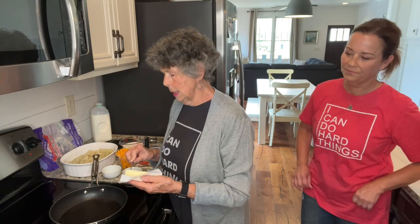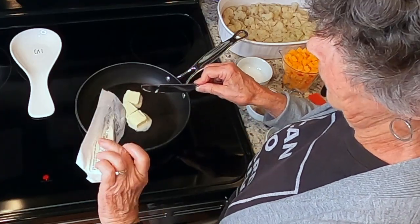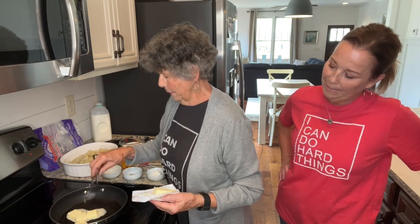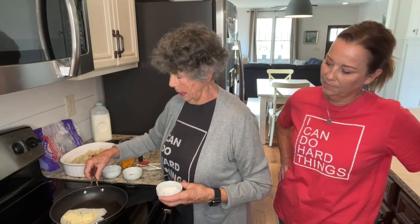Now we're going to take three tablespoons of butter to melt, to make the sauce. I've pre-heated the stove and it's melting. I'm going to wait until it's all melted before I add the next step.